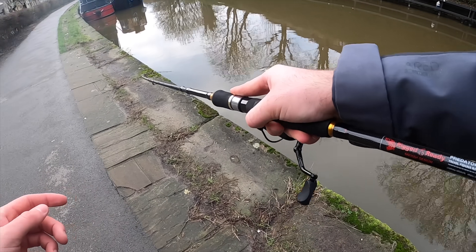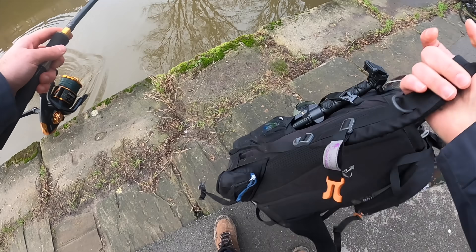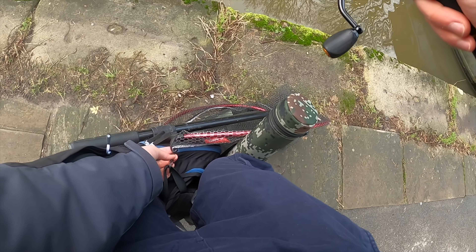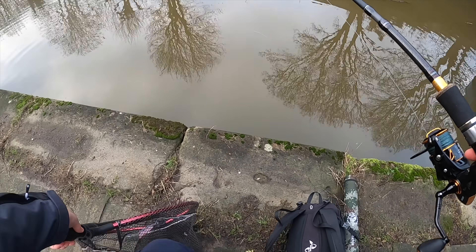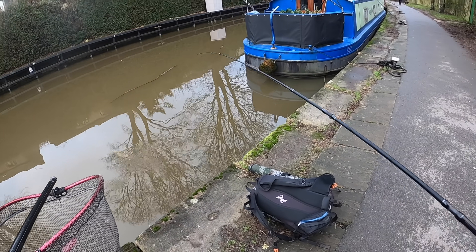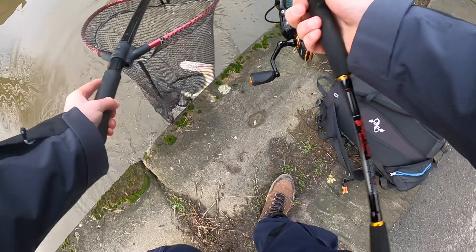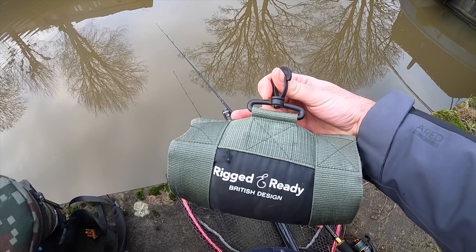Fish on! First cast of that Westin Swim — get in! Should have had my net ready — I know, I know. It's not a giant fish but I want it a lot. And we've got it in the net! Got the fish just resting in the net down there. Going to get this unhooking mat nice and wet.